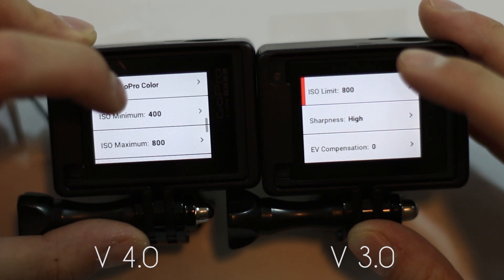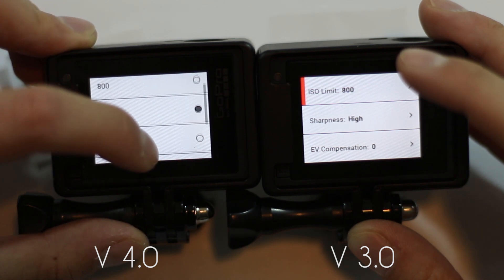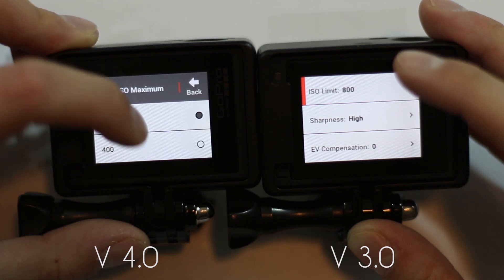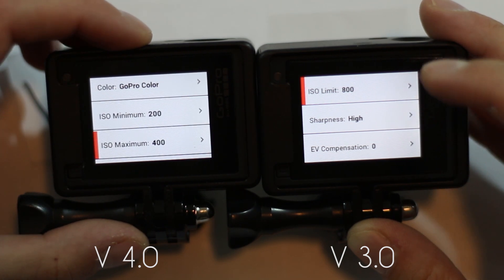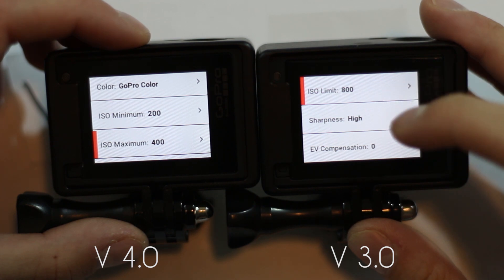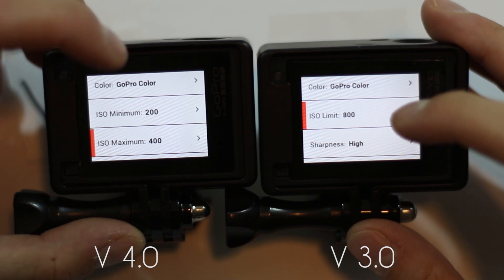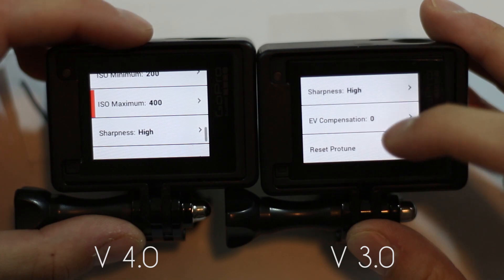Now what you can do is set a minimum. So if you're in a darker situation, you could set a minimum of 200 and a maximum — let's say you don't want to overexpose at 400 — and then the camera will decide which one is best. This is really nice because in the old version you had to just pick. Now you can have a min and a max, so that'll definitely help out when you're out in the field.